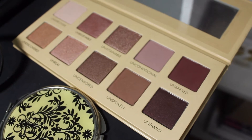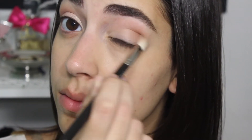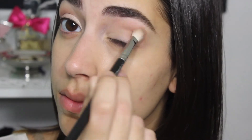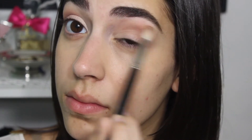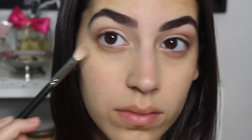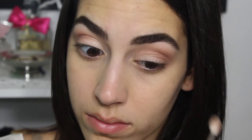Then I'm going to take one of my favorite palettes — the Lorac Unzip Palette. I'm just going to use one color called Unspoken, which is a light brown, and add that to the crease and smoke it out a bit. I'll add a few layers to darken it up, but I don't want to go too dark since this is a daytime look. I'm going to leave my inner corners a very bright color, so no eyeshadow there.